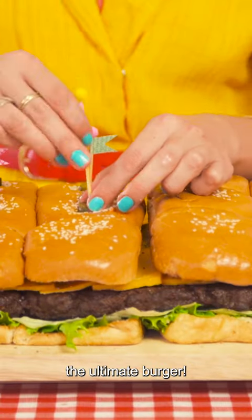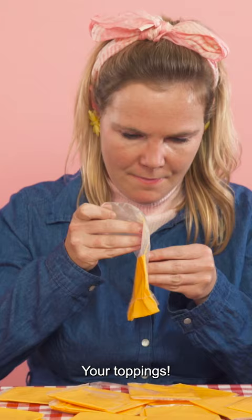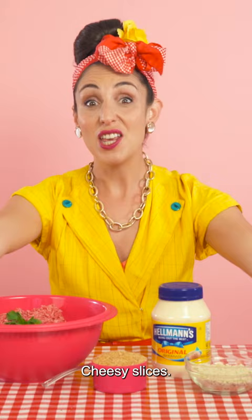How to make the ultimate burger. You'll need some six-pack burger buns, your toppings, cheesy slices, your burger patty mix, brown onion soup, breadcrumbs, and almonds mayonnaise.